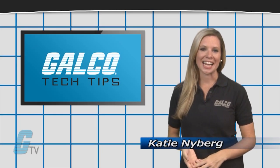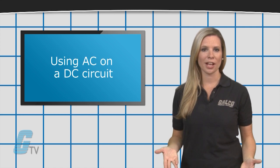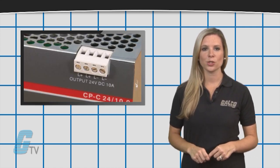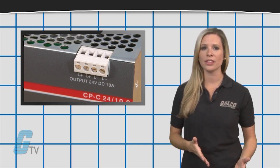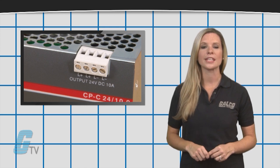Hi, I'm Katie with your GTV Tech Tip. When powering up devices, it is always important to check the voltage on the input side. DC applications usually have a positive and negative symbol on the label to the inputs that can help indicate when DC power is needed.